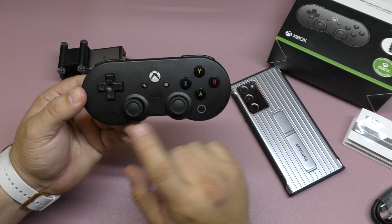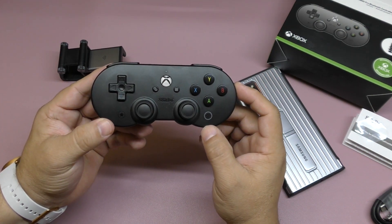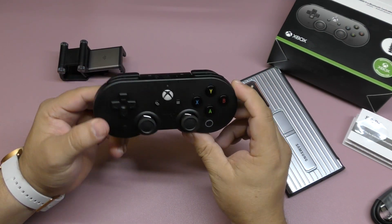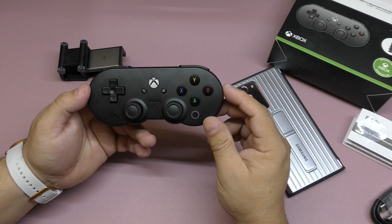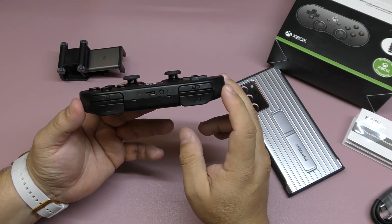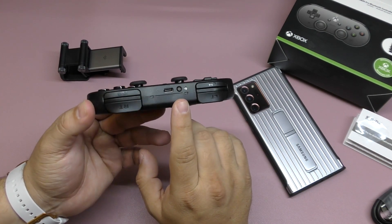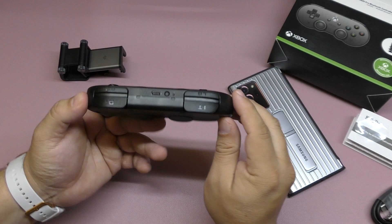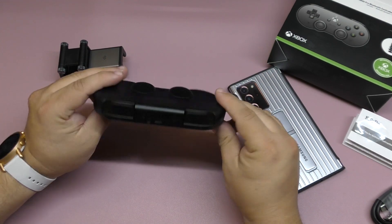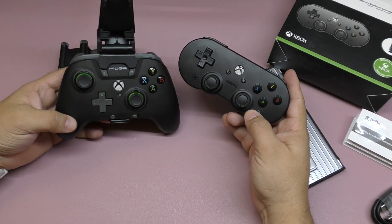These two extra buttons are not typically on an Xbox One controller — they're more typical of a Nintendo Switch controller. I did try it with the Nintendo Switch and it didn't work; it wasn't recognized. On the back you've got LT and RT triggers, RB and LB bumpers, and the pairing button along with the USB charging port.